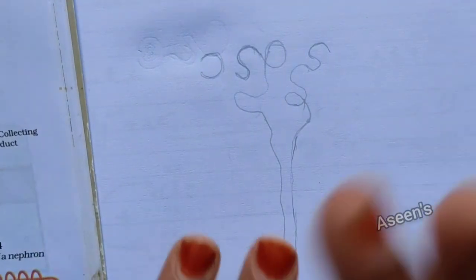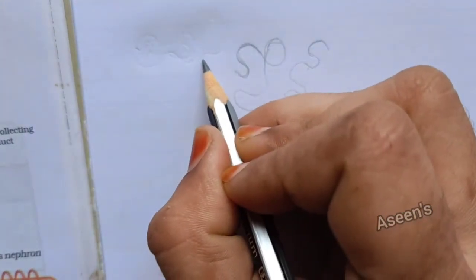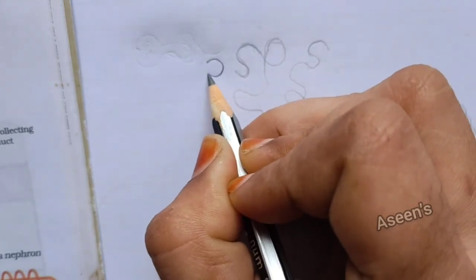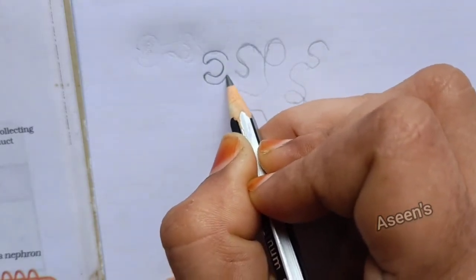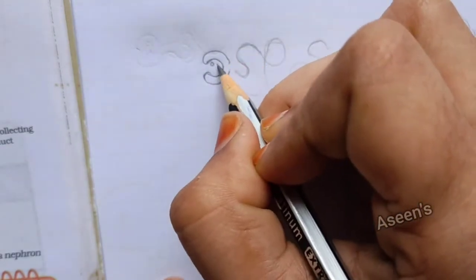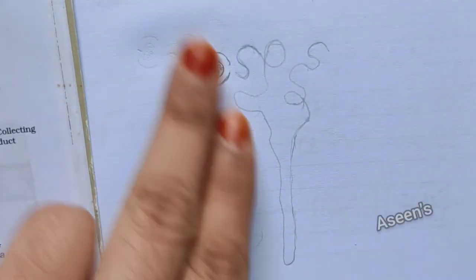Now let us try and complete the picture. I'm going to rub this part a little so that it becomes easier for me to draw. I'm going to draw an opposite C here — since this is all in double line, I'm going to complete it. Inside this I'm going to draw small tiny balls which represent the glomerulus.